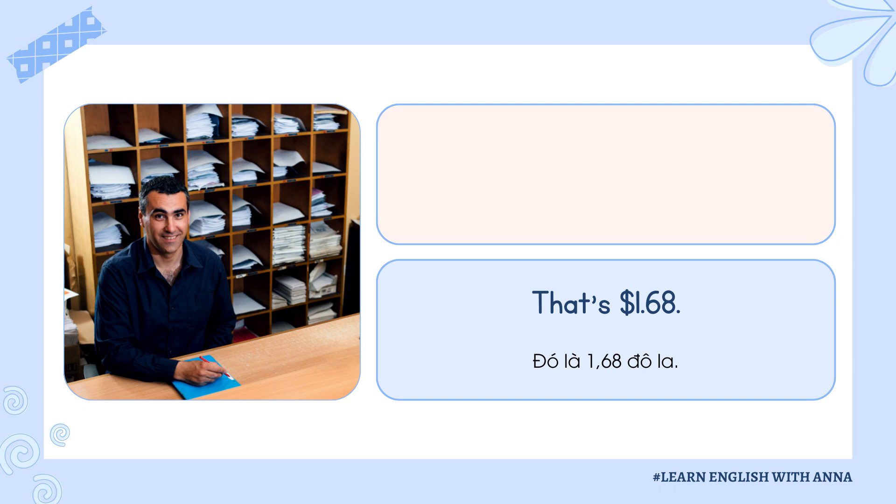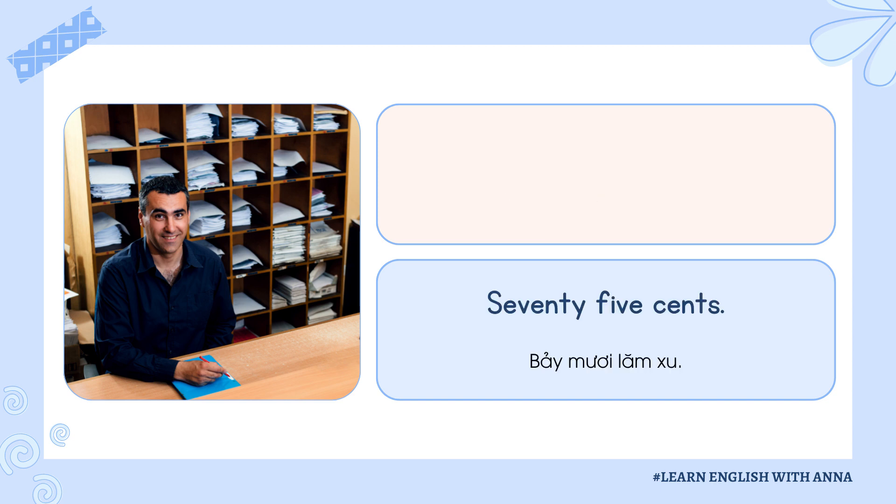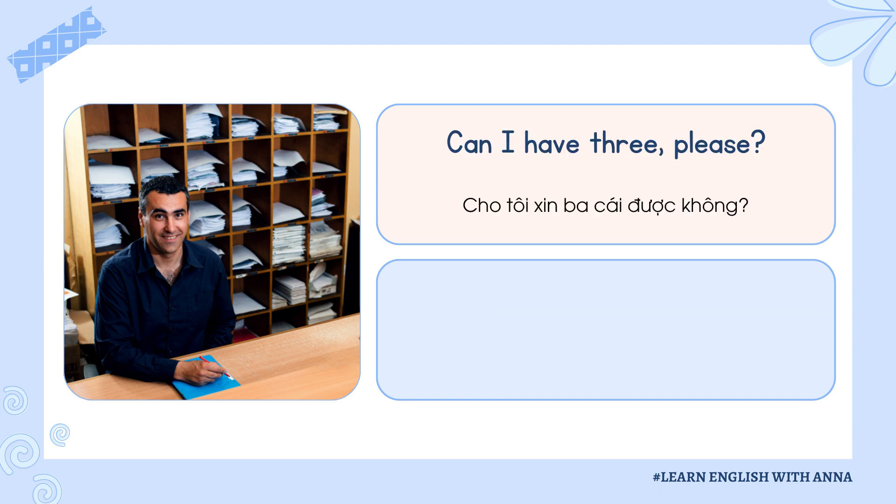Listen again. How much is a stamp for a postcard to Canada? Seventy-five cents. Can I have three, please?